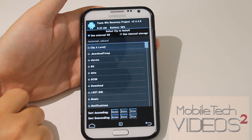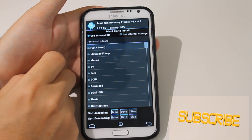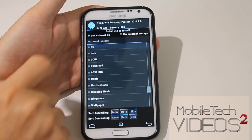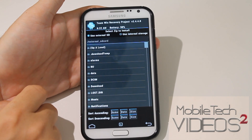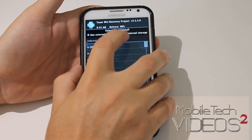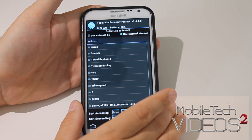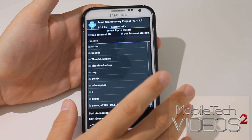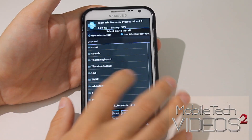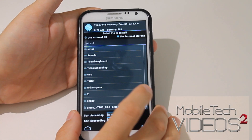So you go back, and now we want to click on Install. You have two options: you have the External SD and the Internal SD. You can put your .zip ROM file on either one of these and flash from either one. If you're a little concerned about it or you're unsure, just go ahead and put it on the Internal — that's where I put this one. Now you can also put it into a folder if you want, and you might as well just put it on the root of the SD card here.